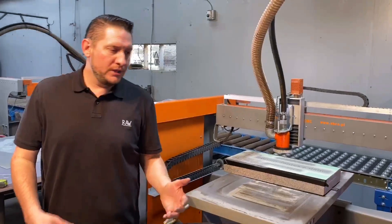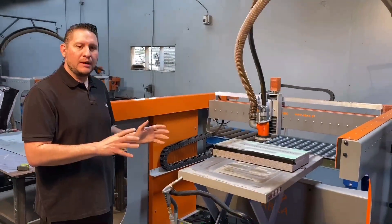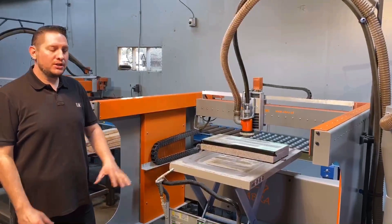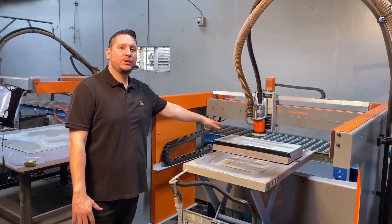It truly is a set-it-and-forget-it type of machine. Once you get it programmed, depending on the size, you can start that program, walk away, go prep another stone — and you can be assured that when you come back and the machine has stopped, that stone is complete.